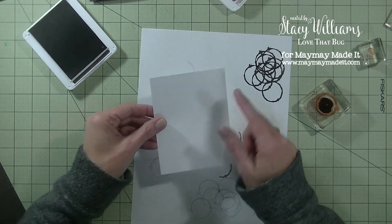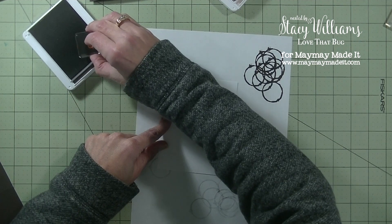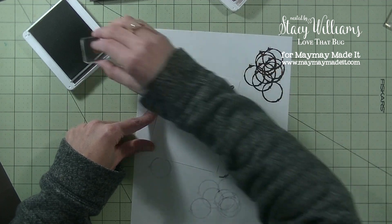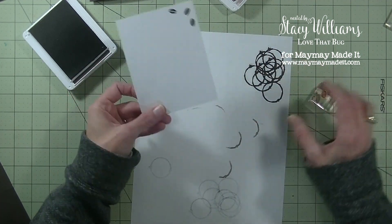Now let's finish our stamping. We have the inside of the card — this piece measures 4 by 5¼. Using that same brown ink, I'm going to grab that little coffee bean and ink it in the upper right-hand corner. I'm going to do three of them. The inside of the card is done.